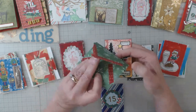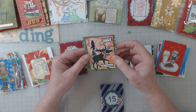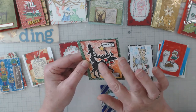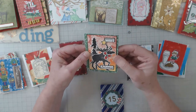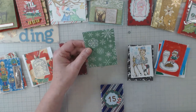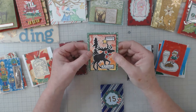This one was wrapped up like a present with scrapbook paper and twine, and it has this big old moose on it. I have to say — I don't know if that's embossing powder on there or if he came that way — these folks find the best stuff, I swear.